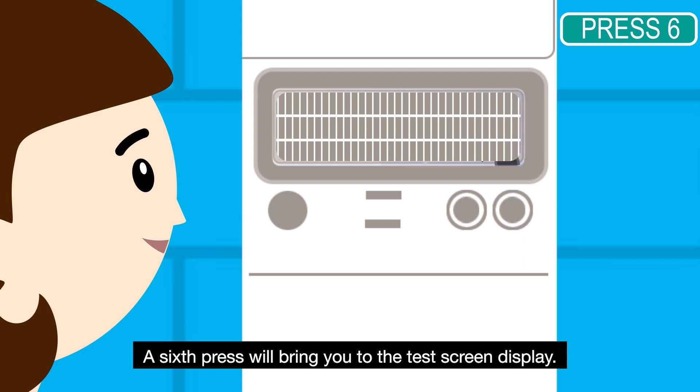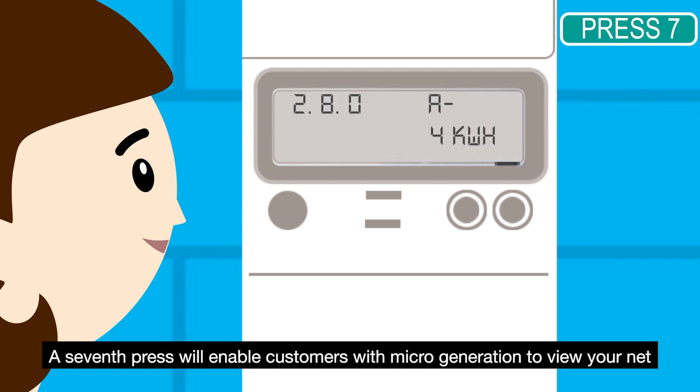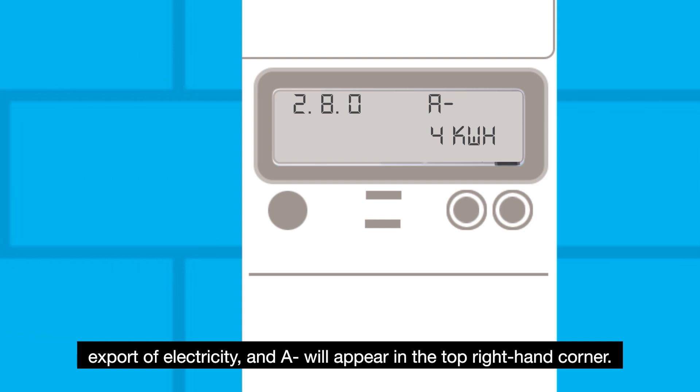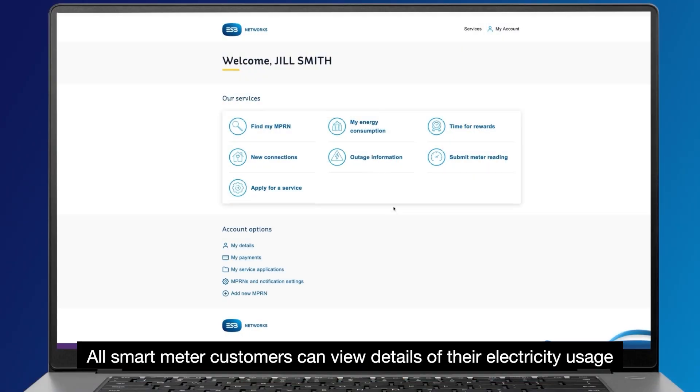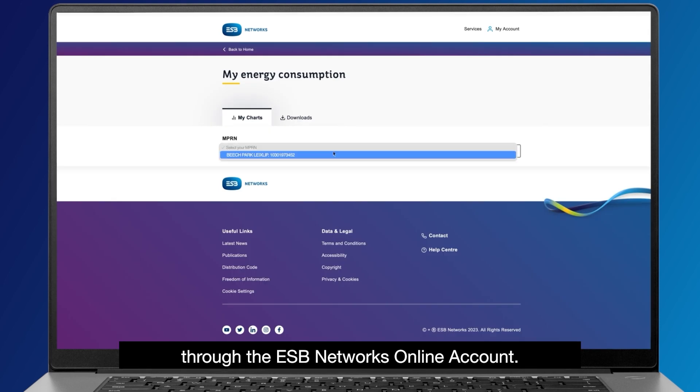A sixth press will bring you to the test screen display. A seventh press will enable customers with micro generation to view your net export of electricity and A minus will appear in the top right hand corner. All smart meter customers can view details of their electricity usage through the ESB Networks online account.